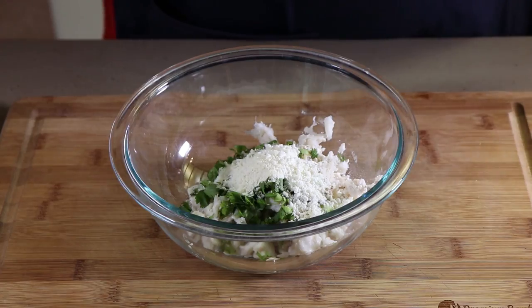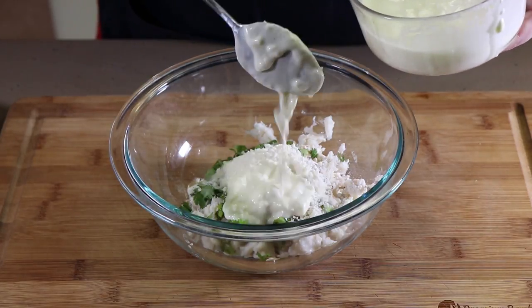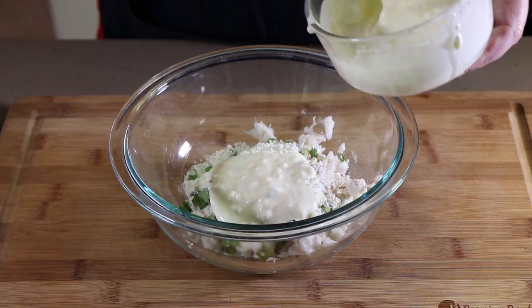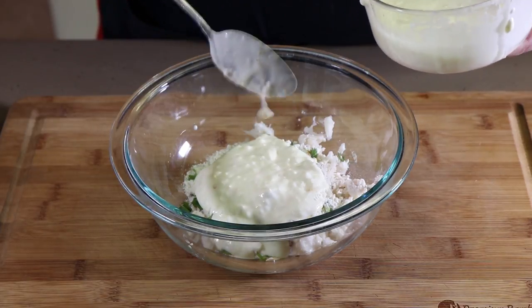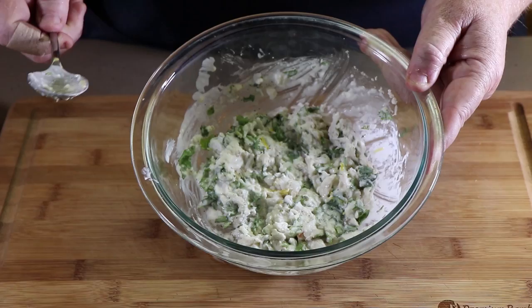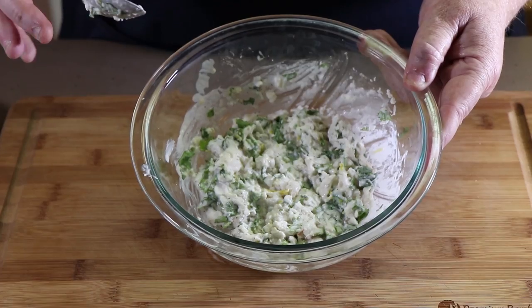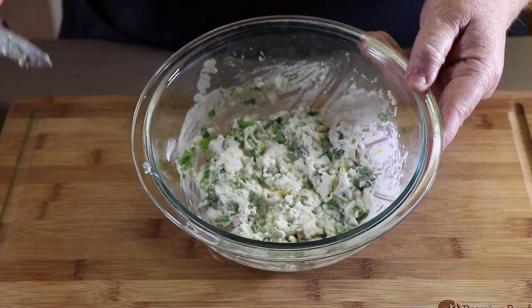And now we're going to start adding our lemon mayonnaise mixture. I'm going to add like three heaping tablespoons of it first and mix it up and see if we need to add more. There's our crab mixture — I'm not going to add any more of the lemon mayonnaise, I think this is about the perfect consistency. Almost like what you would use for crab cakes, without as many bread crumbs. So this is just about perfect.